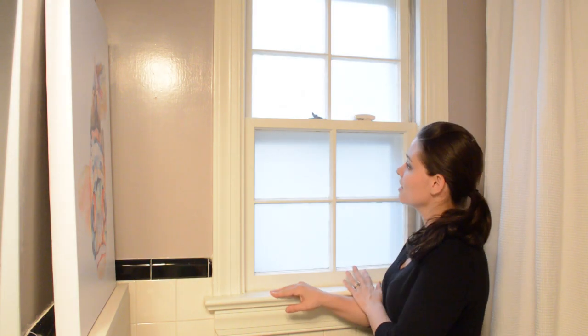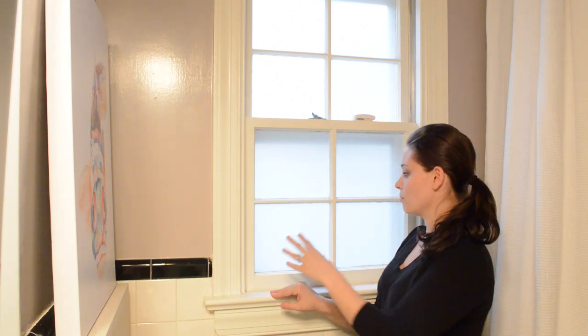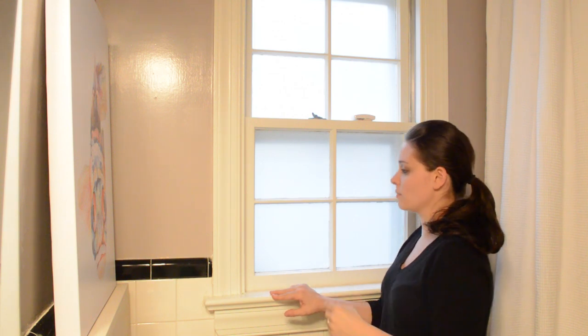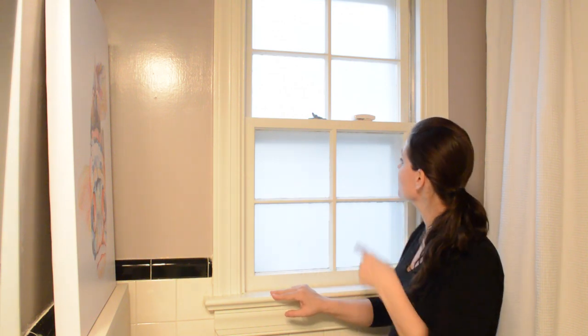Hi guys, we just finished frosting this window for you and filmed it on video. One explanation: if you see me frosting one window from far away and then it jumps to a close-up of a different pane, that's because we filmed all the far-away shots on one window and detailed shots on others, then edited it together in a logical order. Hopefully it will help you frost your windows at home.